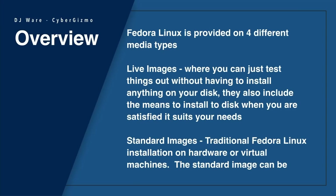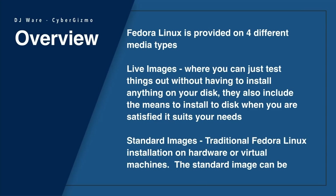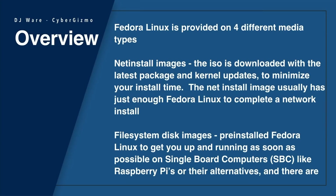Fedora Linux is provided on four different media types. The first one is a live image, where you can test things out without having to actually install anything on your machine. And if you find that you like it and want to use it, there is an option to install it directly to your drive. There are also standard images — traditional Fedora Linux installations on hardware or virtual machines. Those standard images can be deployed on a CD-ROM, a DVD, or a USB stick.